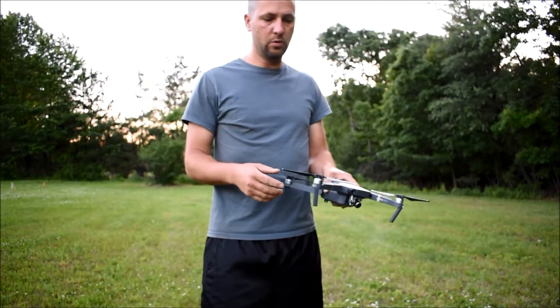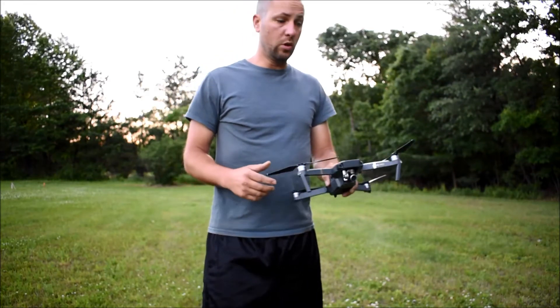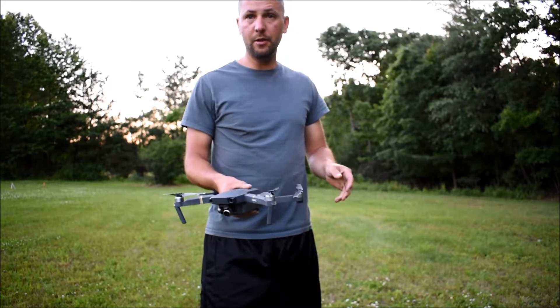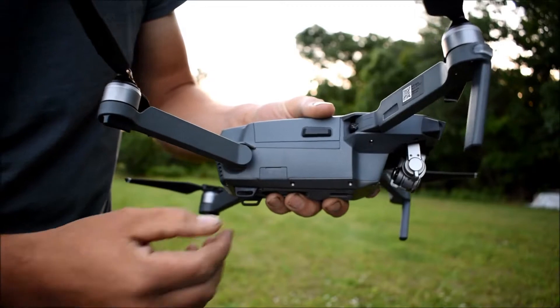In my last video I showed you where you can locate the Wi-Fi password on your Mavic Pro. Now in this video I'm going to show you how you can fly your Mavic Pro in Wi-Fi mode.